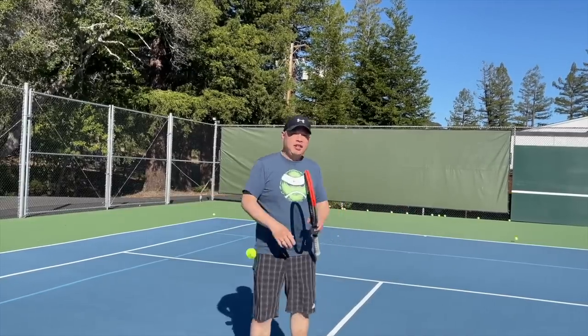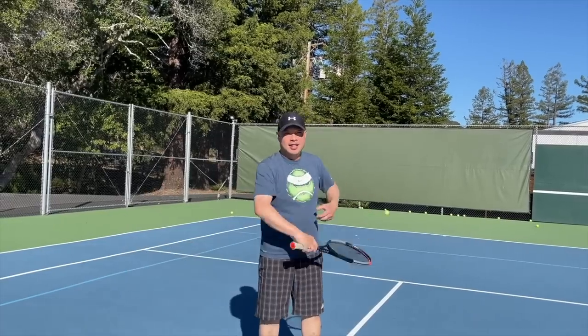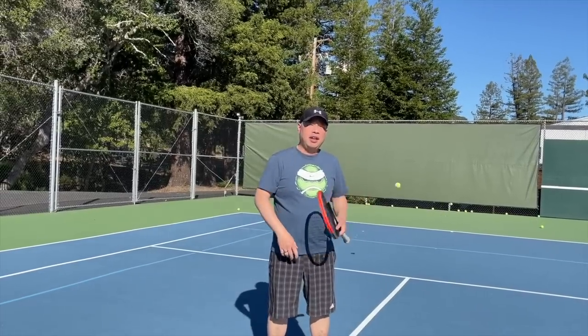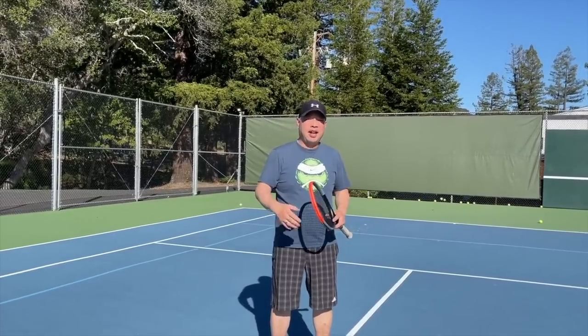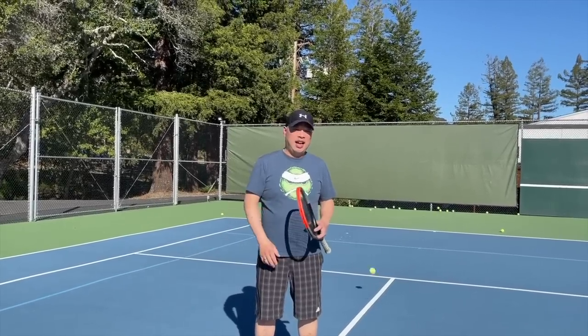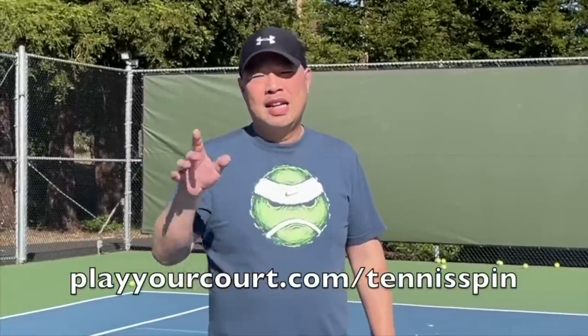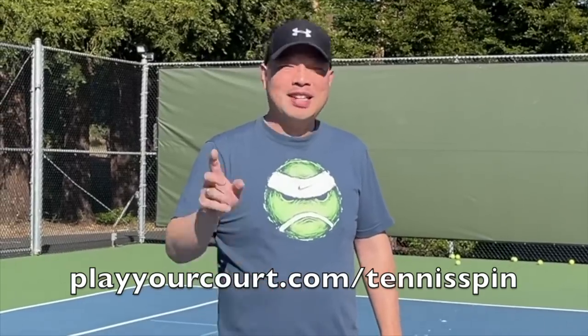If you want a patient pro just like Coach Rob, Play Your Court is the place. Your pro can come to you — they can come out to your site. All you need to do is go to PlayYourCourt.com. You can even get a discount there at PlayYourCourt.com/TennisFit.